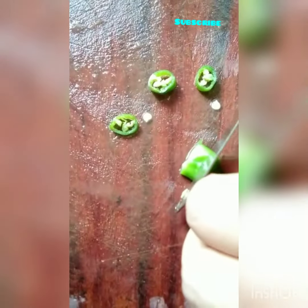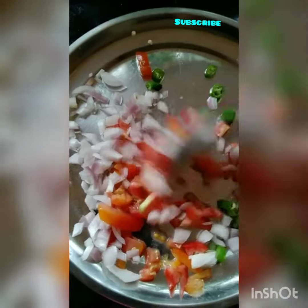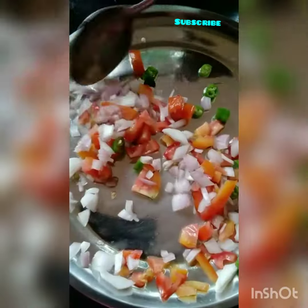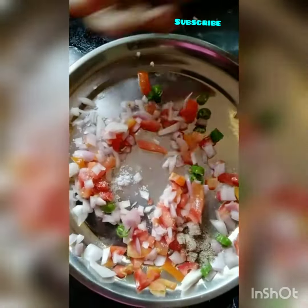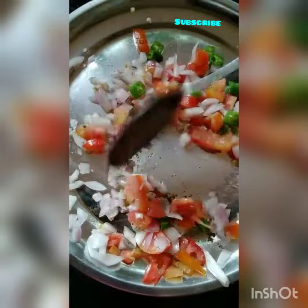140g of juice, 200g of juice. I'll add 1-2 minutes of water. 1 cup of tea. I am going to mix it in a little bit.